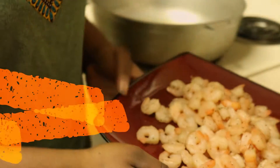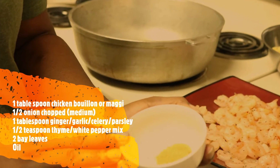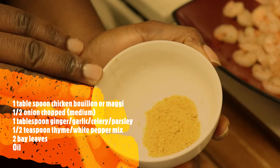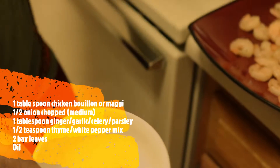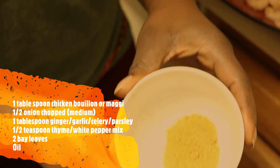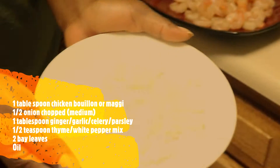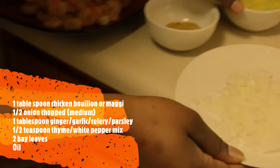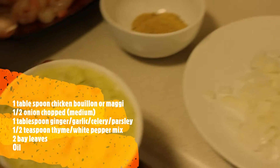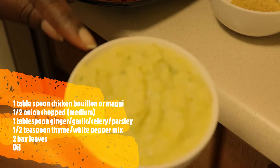Here I have my chicken bouillon. I started off with about one tablespoon of it — I already used half of it to prepare my veggies. And then I cut up half of a medium-sized onion. These are my wet spices: there's ginger, garlic, parsley, and celery as well.